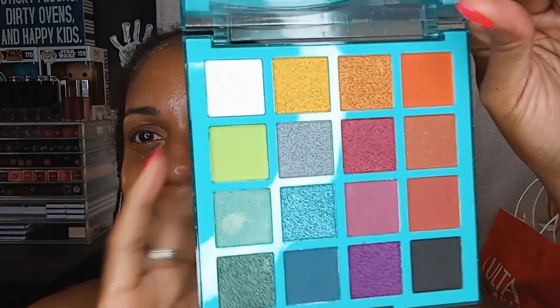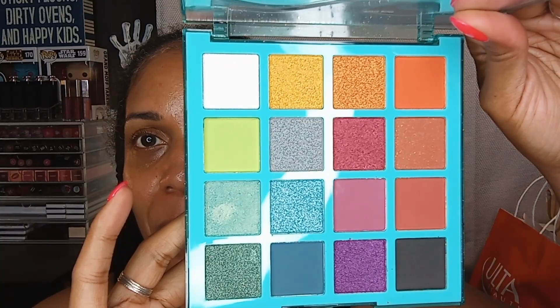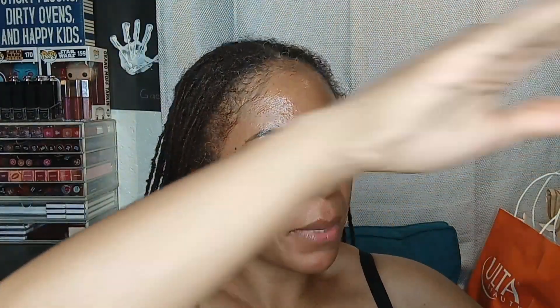This is what the palette looks like. Here are the shadows — you can see I've already swatched one at some point. We are going to use probably only two shades because I have to get going, so let's get prepped. Also, don't drop the palette on the floor — wow, I am totally out of practice here.